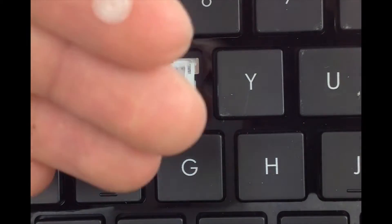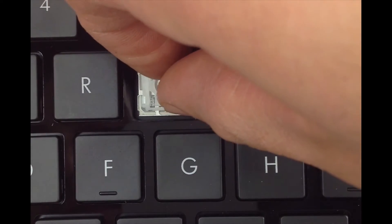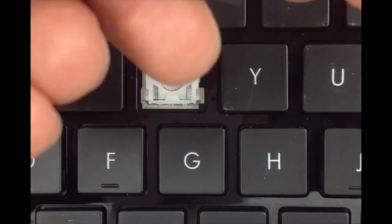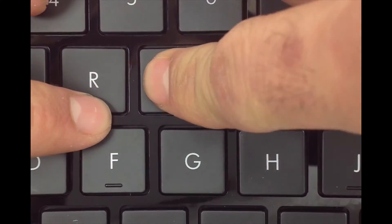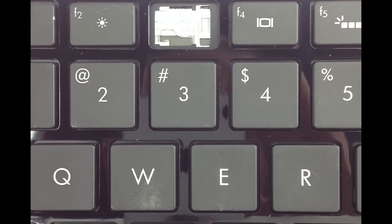Now get your rubber cup and go ahead and place it in the center. Get your key and press it right above the hinge and apply some pressure.